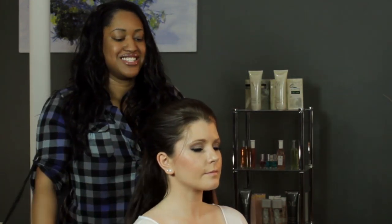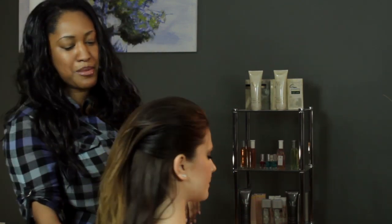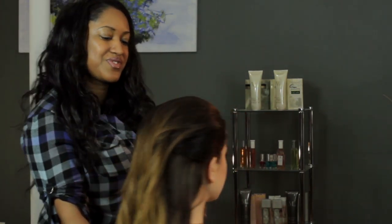And then you are done. You can see what it looks like from the back, and this is what it looks like from the front. I'm T Cooper. Thank you so much for watching.